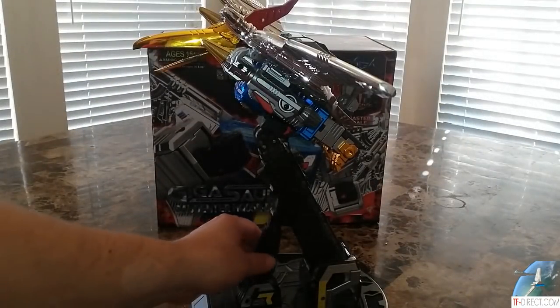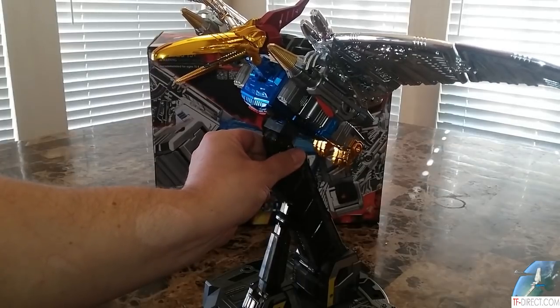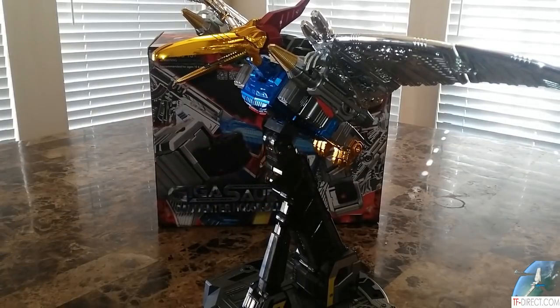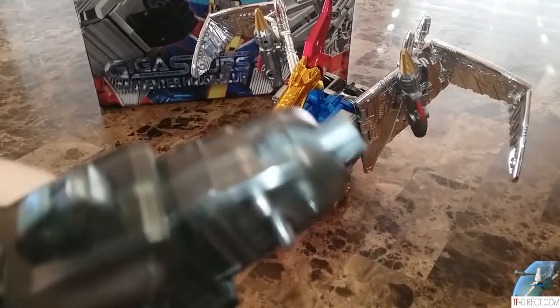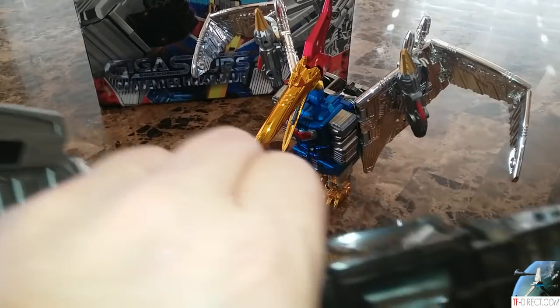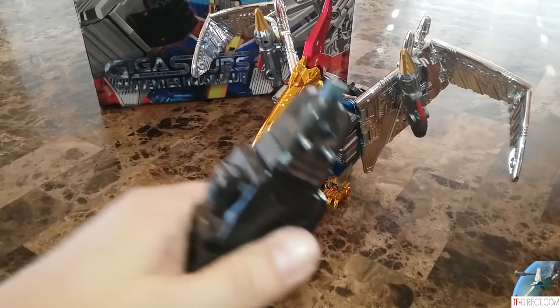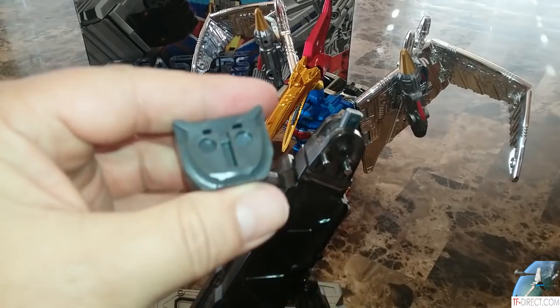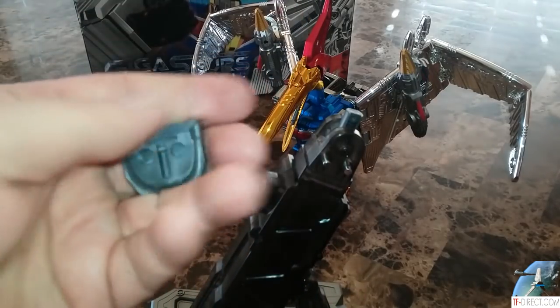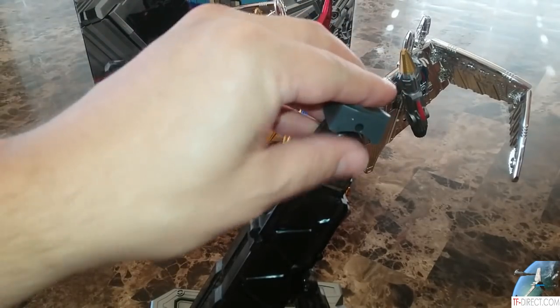I had a few problems already. This flight stand doesn't extend — it's supposed to extend. I could probably take it apart and fix it, but I'm not happy with that. That's not acceptable in a figure that costs this much. One more thing about this flight stand is you have to unscrew the piece that comes with it. So it comes with this already on, you have to unscrew it, take that off, and that's how you can plug this into his chest and then plug this piece into the flight stand.